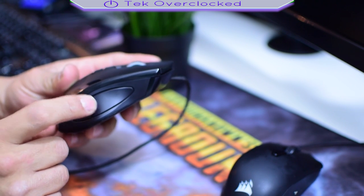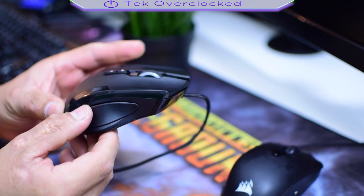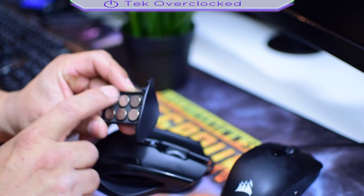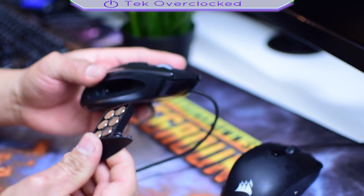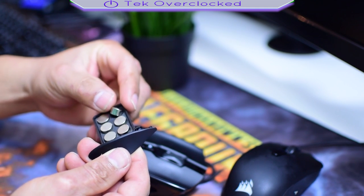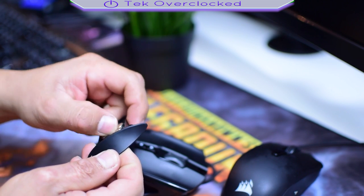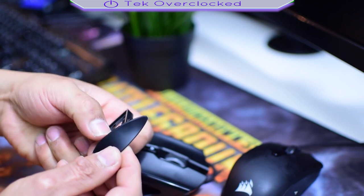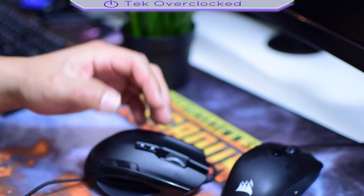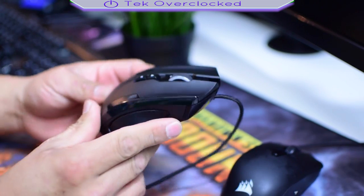You may ask yourself, what is this here? Take a look at the bottom — it's got a little slider button, and it pops out so you can get it out. I remove the weights because I do not like heavy mice, but if you do, you just put them in like that and remove them like so. Each little weight is 4 grams, so you got 24 grams total you can add to your mouse. I don't like it so I remove them and then I have an empty compartment.